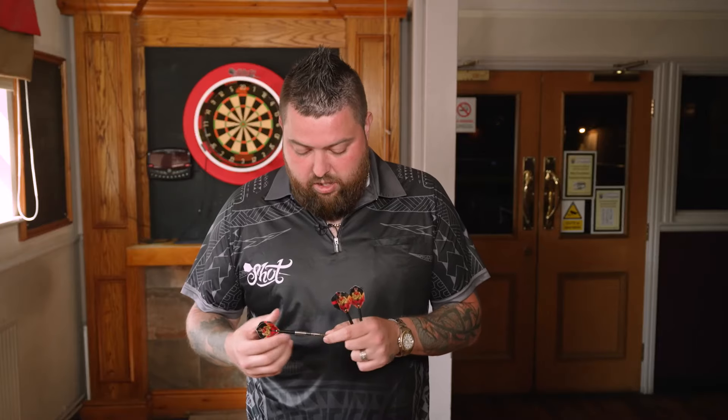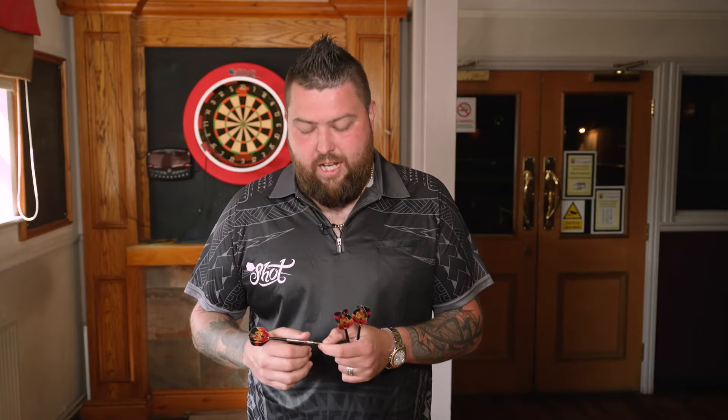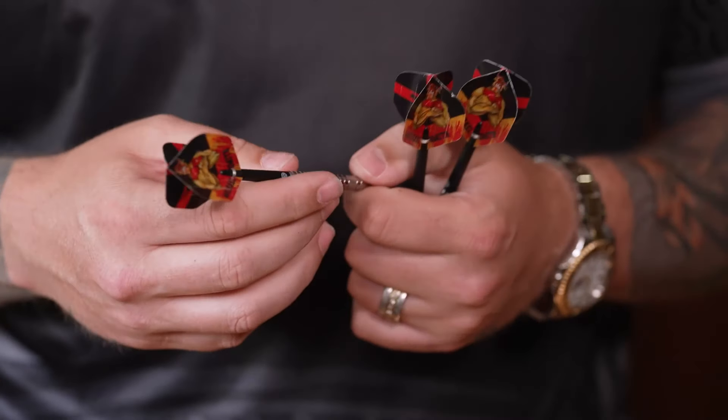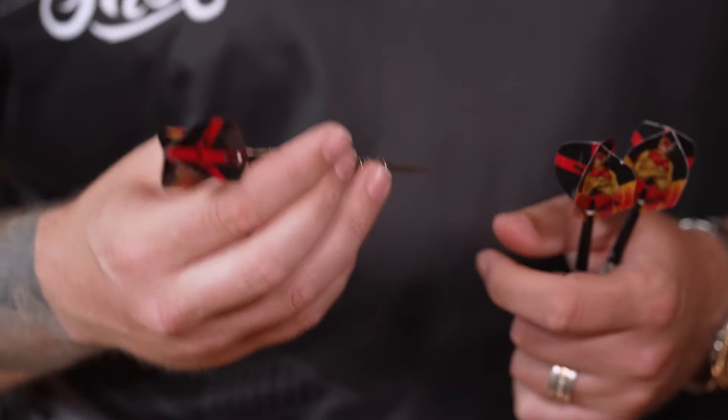If you buy these darts, it won't come with the four Vs — that's personalised to me. But everything else, you'll have a different laser on there. My new logo will be on there as well. I think there's a longer point in it, but everything else is exactly the same.